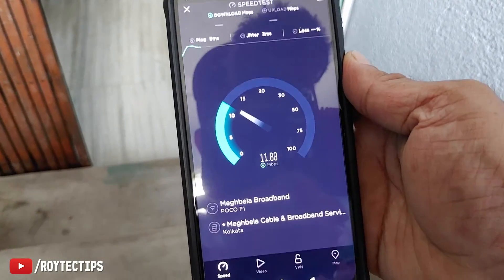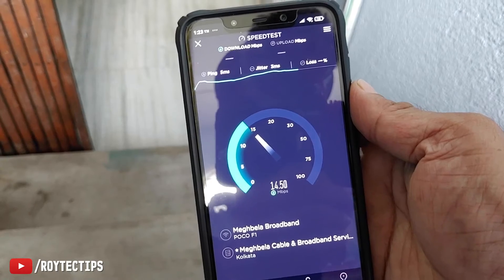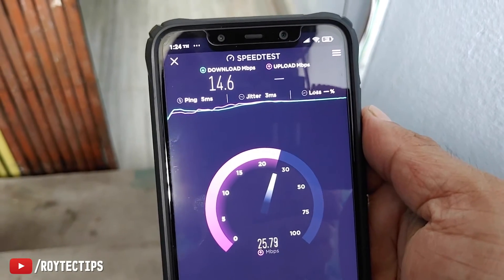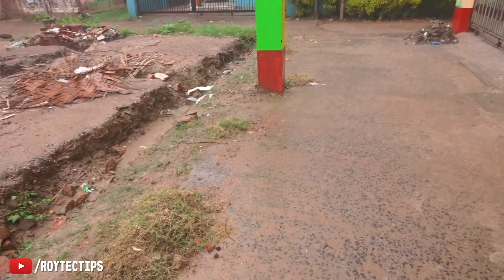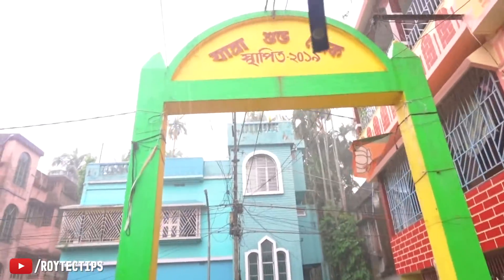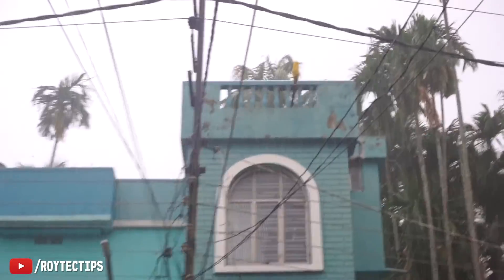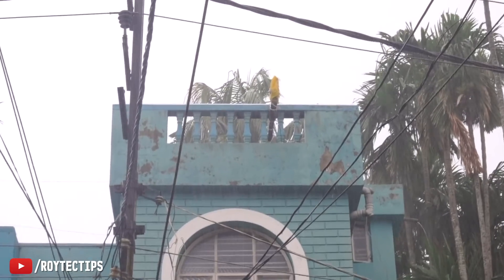I'm getting around 15 to 20 Mbps download speed and upload speed is a little bit more, around 25 Mbps, so I'm pretty happy with the speed. It's been more than a month I'm using this DIY CPE — it's working flawlessly without any problem. It's been in rain, in sun, working 24 hours properly, and I'm able to share my internet with my friends without any issue. This DIY CPE is working great.